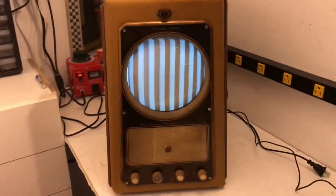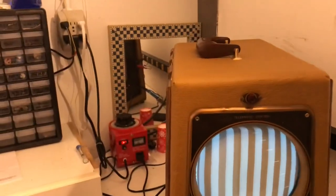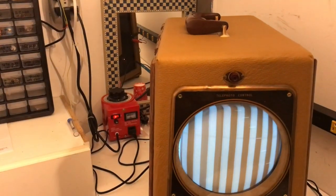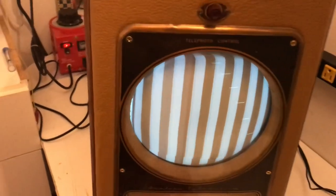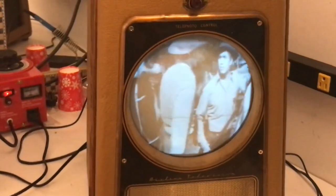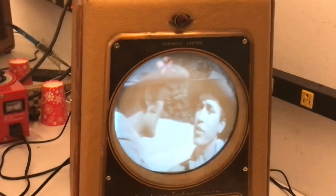That completes the airline restore. This is a signal generator hooked up to channel 3 — there are some color bars, though I don't see any color. And there's channel 6. Hope you've enjoyed these videos on restoring this vintage TV. Thanks for watching and see you next time.